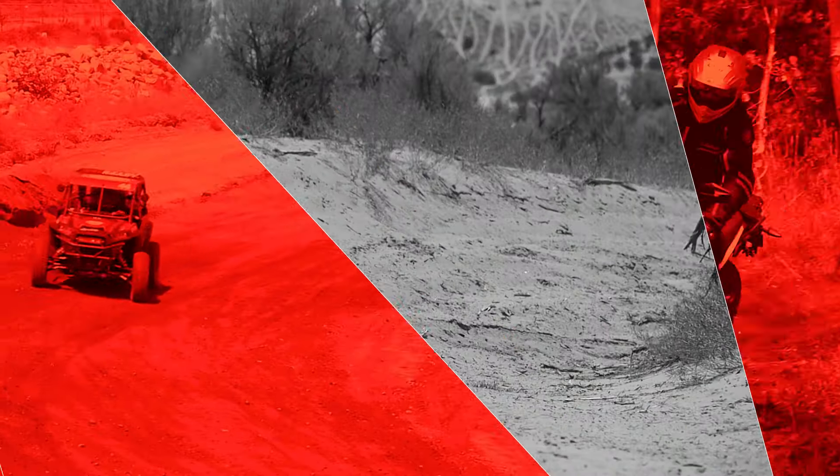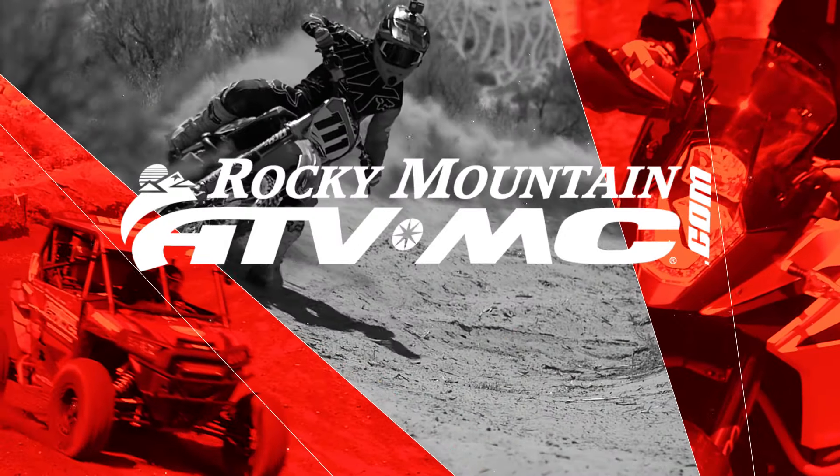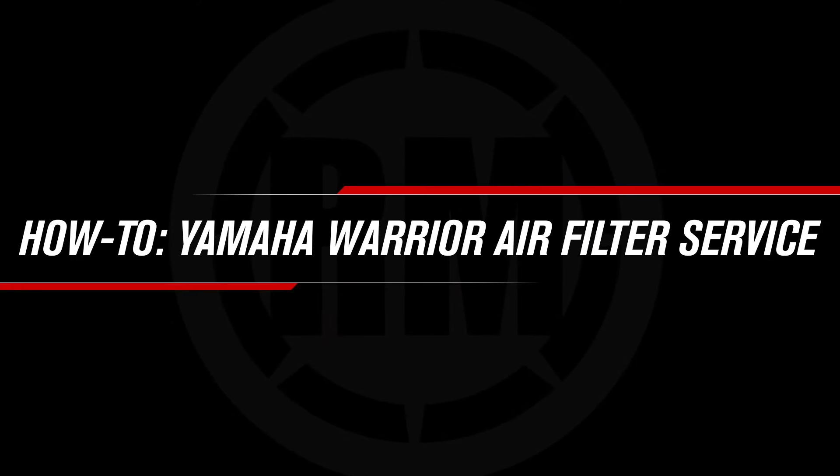This is Steve with Rocky Mountain ATV MC, and today I'm going to show you how to service the air filter on a Yamaha Warrior. Maintaining your air filter is one of the single most important things you can do for your machine. Yamaha recommends servicing your air filter every 20 to 40 hours, but you may need to do it sooner depending on your riding conditions.